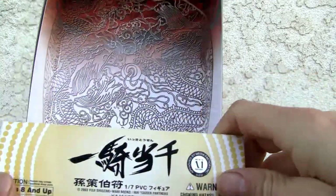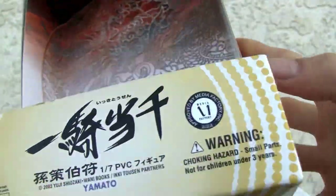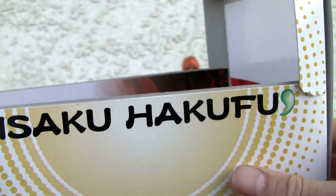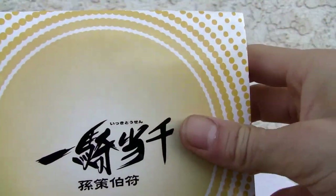Here we go — Ikki Tousen 1/7th scale, Yamato. Back in 2003, so it's an older figure. And this is Sonsaku Hakufu. Ikki Tousen — I got it right for the first time.